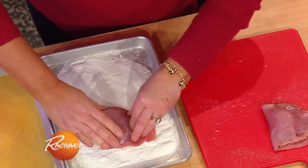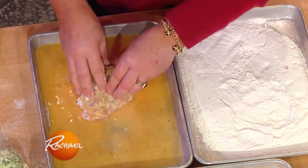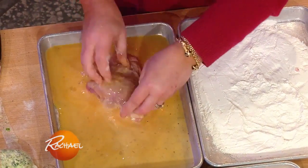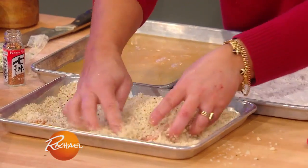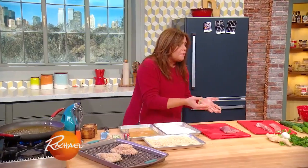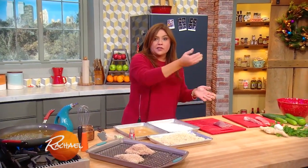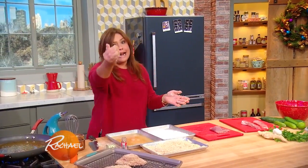Then you're gonna pass it in flour, then with egg. And then for the bread crumb, we have panko — big fluffy bread crumbs. I spiced up the panko with Japanese seven spice, sometimes also marked as togarashi.